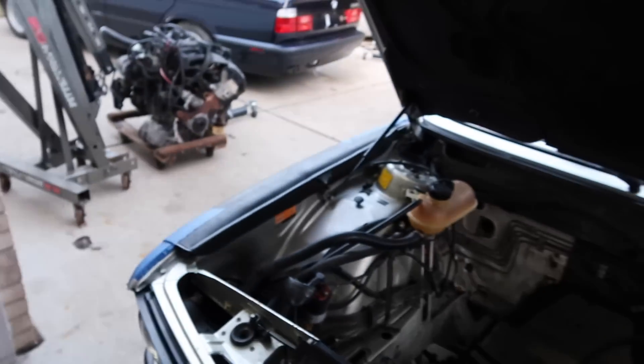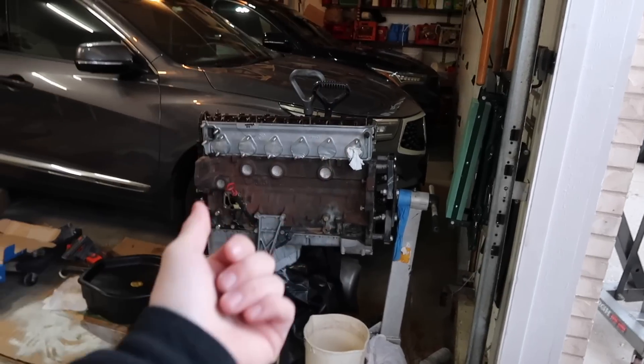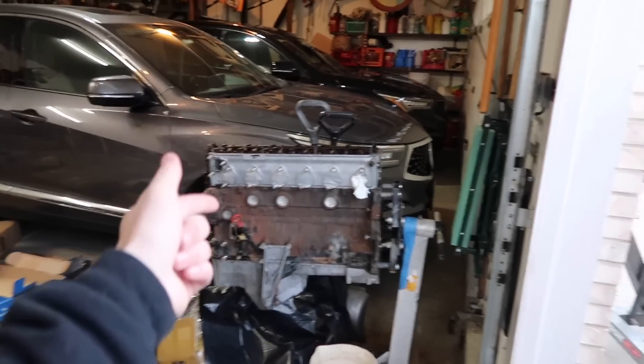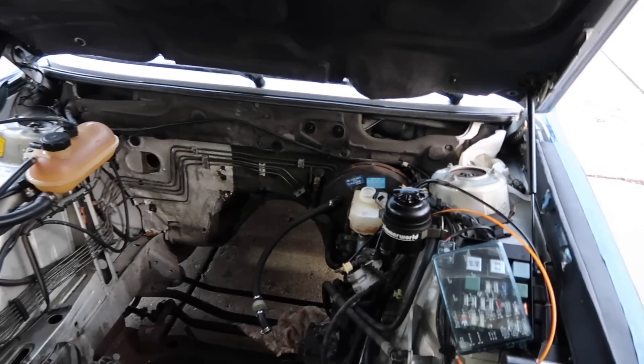To start, obviously we need an E28. This one happens to be a 528E. If you have an M30 car, a lot of this stuff will be a little bit easier. But a B35 never came in an E28, so either way there's going to be quite a few mods. This video is going to talk about what you need for the manual swap, what you need to get the engine into the car, what you need to convert the engine — all this fancy stuff. There's going to be quite a lot of stuff in this video packed in.